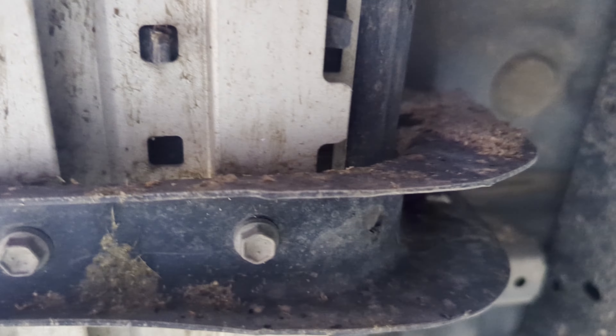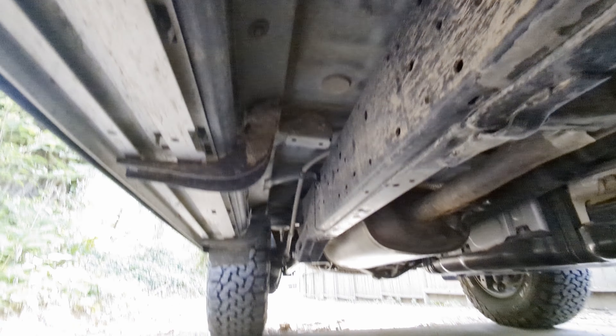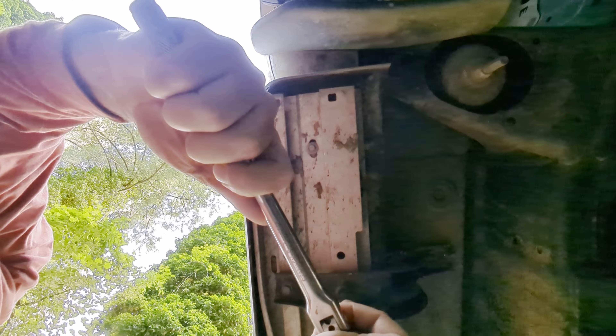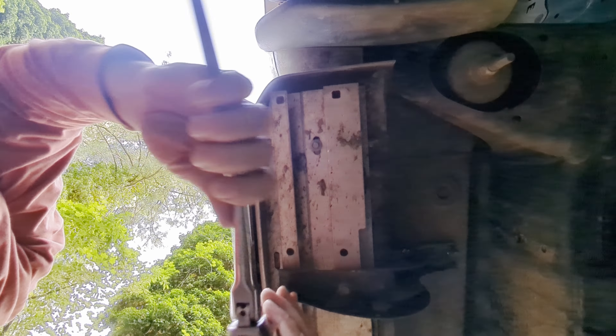First step: remove the flimsy side steps. There are going to be six 10-millimeter bolts into the rail itself, and then six 12-millimeter bolts into those brackets attached to the body. As some people call them, they are a damage multiplier.